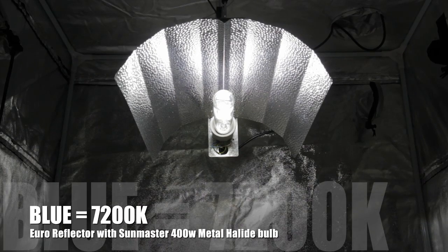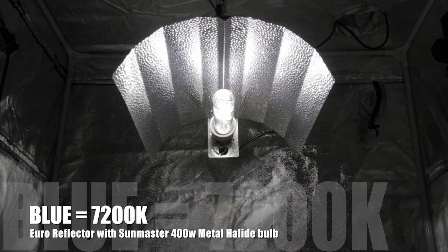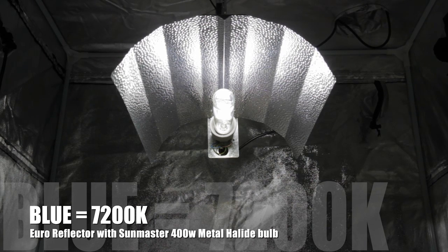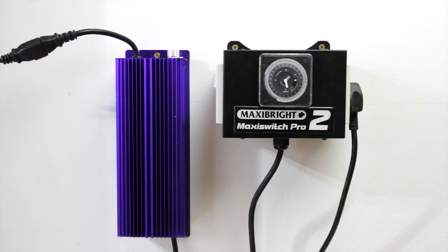Now get your plant under blue light. We're using a Euro reflector with a 400 watt Sun Master metal halide lamp rated at 7200 Kelvin. It's running off a Lumatech dimmable ballast in turn controlled by a MaxiSwitch Pro set to 18 hours on and six hours off.